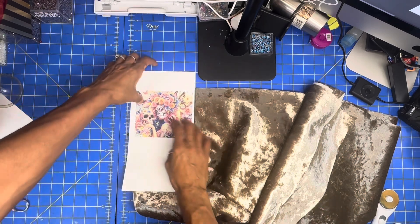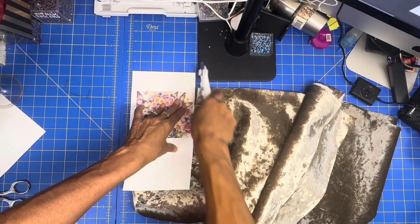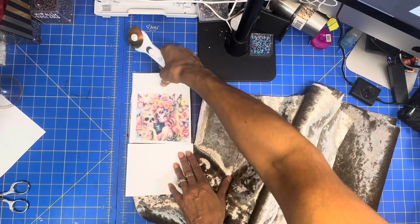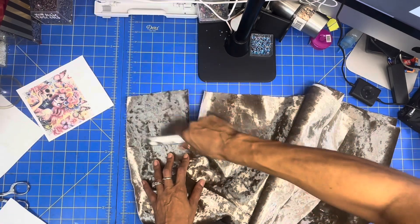Right here all I want to do is cut out the piece the same size as my sublimation — I don't want to waste too much. There goes the size that I need and now I'm just cutting it up so we can go and sublimate this. You can cut off the white part, which I suggest — it's much better.